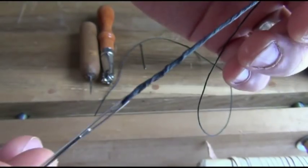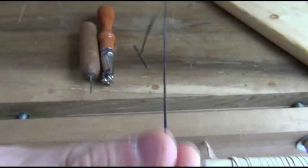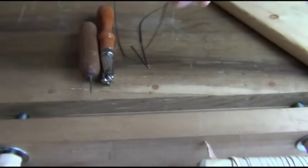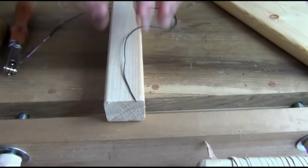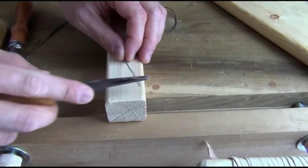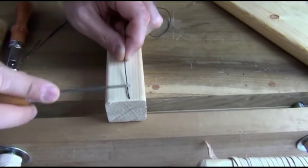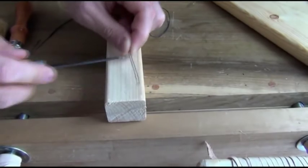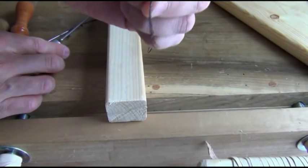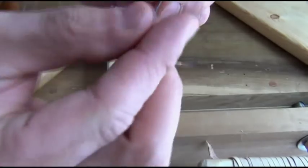I'm going to show you how to tie this needle into the thread. This thread is one continuous piece. I'm just going to put a needle through this end. Take a piece of wood, take a knife, push the knife against it, and simply feather out the tip. Once it's feathered like this, put it through the eye of the needle.